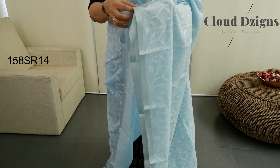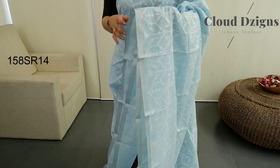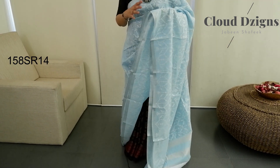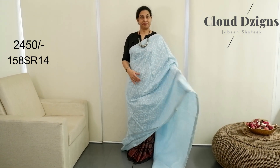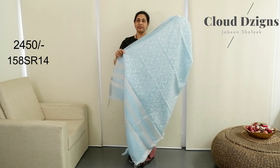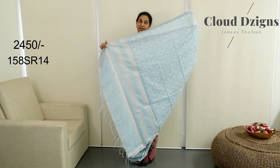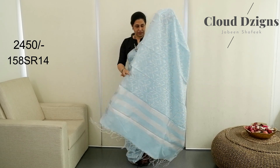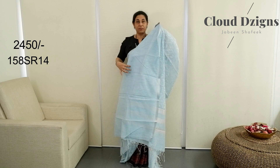This has a silver border — a matte silver border. The border is the same throughout. This is pastel blue, light sky blue, with a silver border. Plain with a silver border blouse.